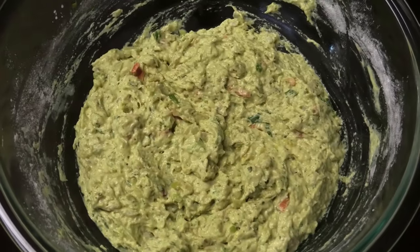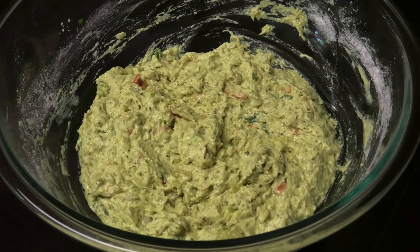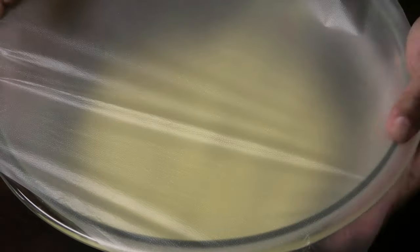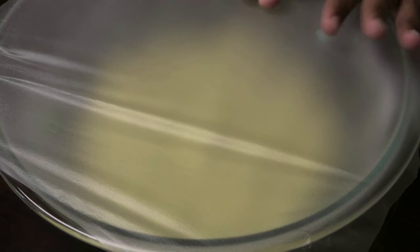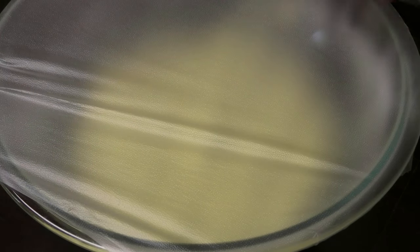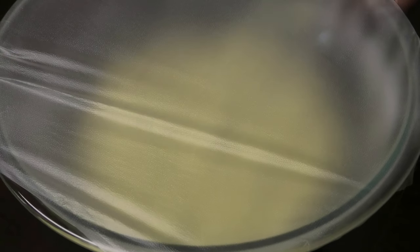I've finished mixing the batter. What you can do at this point is taste your batter and see if it has enough salt — if not, you can add salt to taste. Now I'm going to cover this and set it aside for 10 minutes. You don't have to do this — you can fry it right away — but I need to take care of something and I'll come back in 10 minutes. In the meantime, I'll put my oil on to heat and then we'll move along to frying.